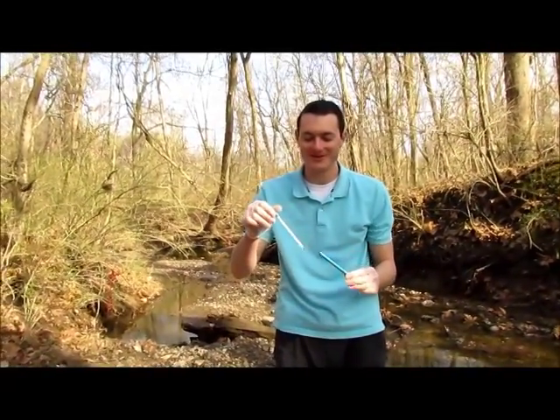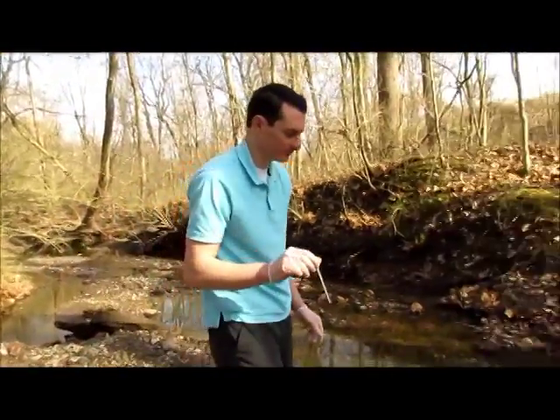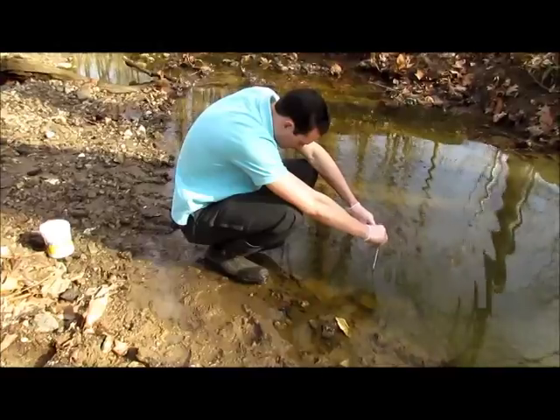In this video you will learn how to do the temperature test for the stream discovery program. While we use a LaMott low-cost water monitoring kit to do most of our chemical survey, we do use a plain alcohol thermometer for our temperature test.